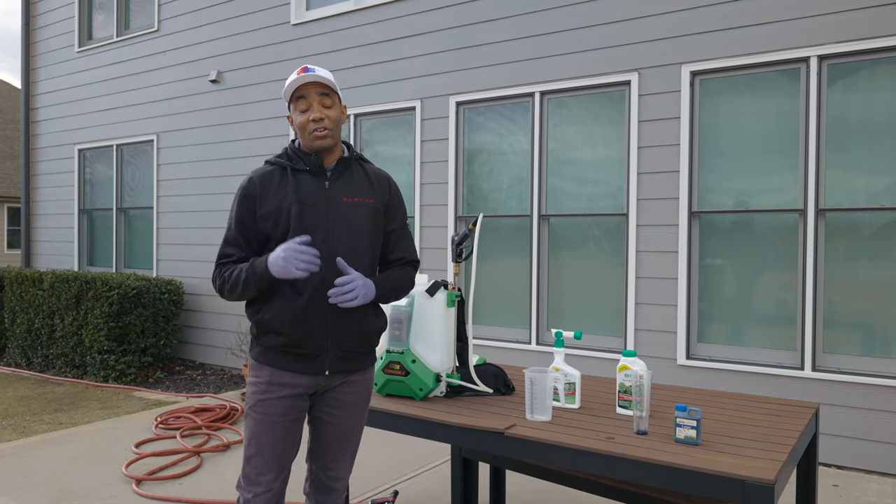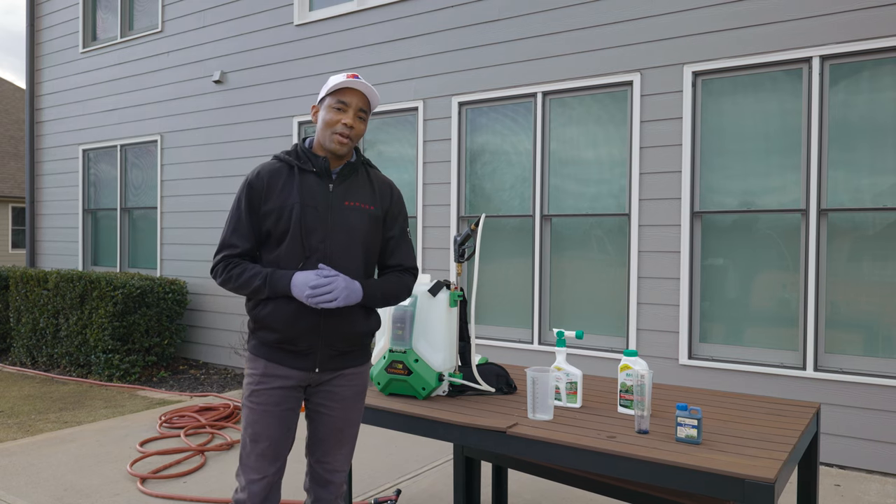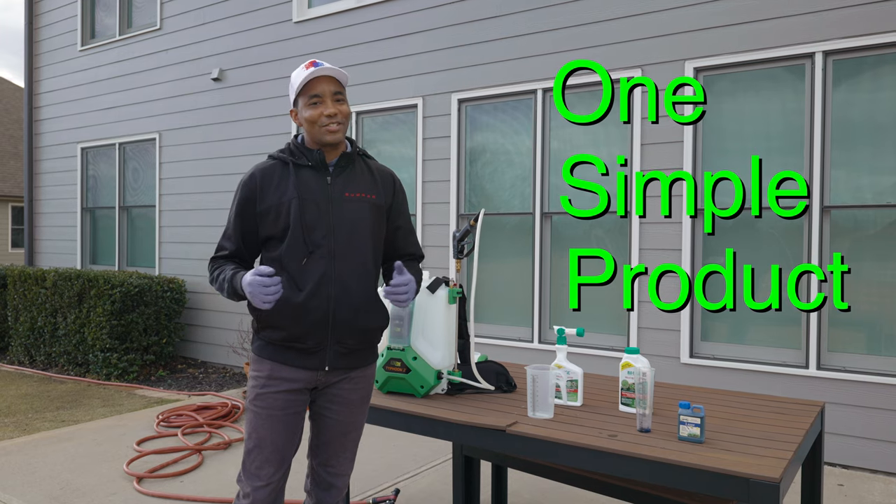Do you need help dealing with POA and other hard to kill weeds in your warm season lawn? I show you one simple product that takes care of POA and a few other hard to kill weeds. Let's get started.